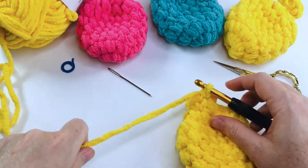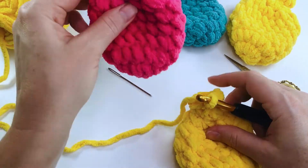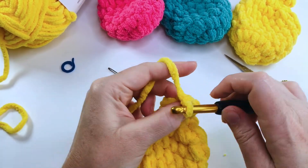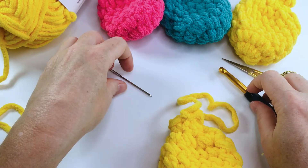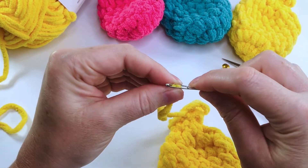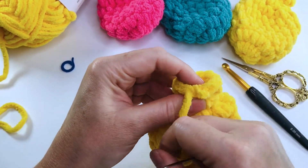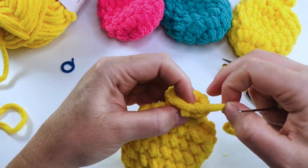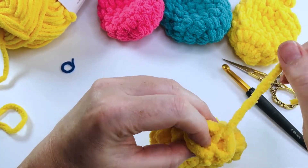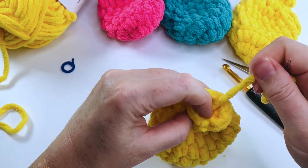That's your finished water balloon shape. Fasten off, leaving quite a long tail, because we're going to use this tail to wrap around the neck to tighten it and accentuate that shape. With a darning needle, finish off this stitch first, then sew the end in a little — put a couple of stitches inside so it doesn't pull that top end of the neck down once you wrap the yarn around.